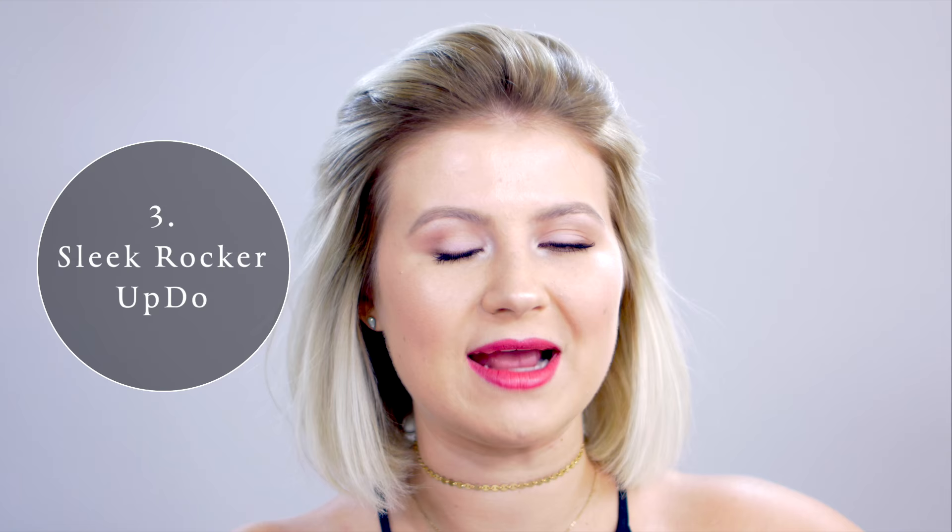This next hairstyle is gonna be a sleek rocker look, kind of like a take on the pull-through braid, but it's far simpler. I'm gonna grab a section in the front and take it towards the back. Once you have a nice section of hair, take the clear elastic, and this is where we start doing that little rocker look. I'm gonna take the elastic once, and then the second time I'm gonna almost take the hair through but leave it about halfway out, kind of like a half bun. Before moving on to the next sections, I'm gonna wrap whatever hair is left around just to hide that clear elastic.